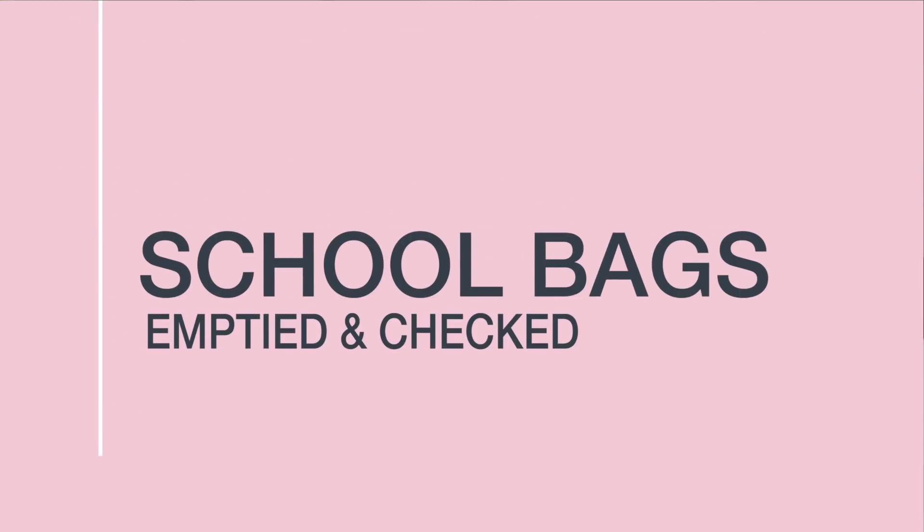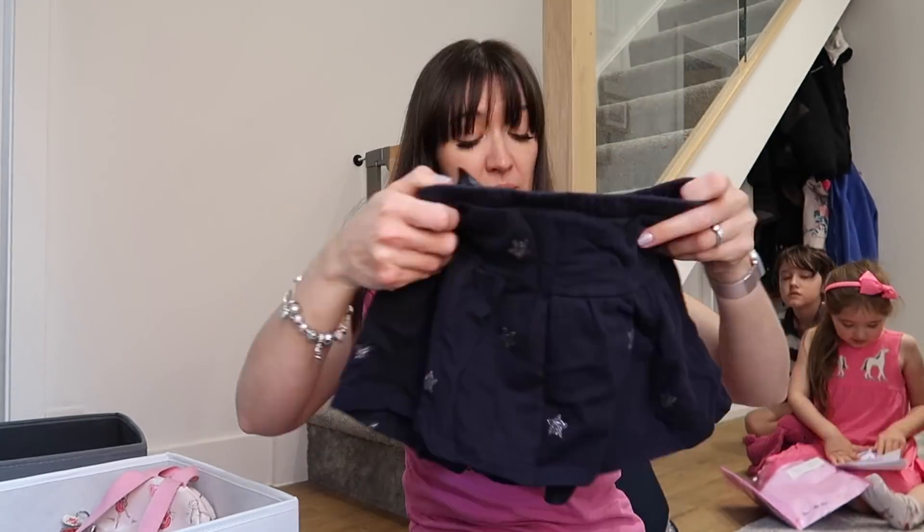The next thing you want to do is look through those school bags. Your children come home from school, they've hung up their coats and bags — you want to have a look at what is in their bag and empty it all out. This is something your children can do either with you or on their own, depending on their age. Make sure any lunch boxes are taken out, any yucky food, any letters, notes for the teacher, homework — just pull it all out so you can see exactly what needs to be done before the next day.